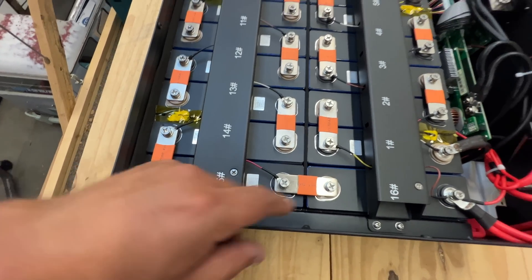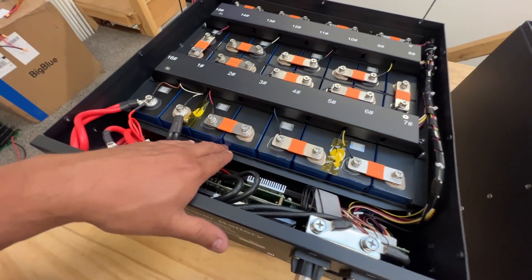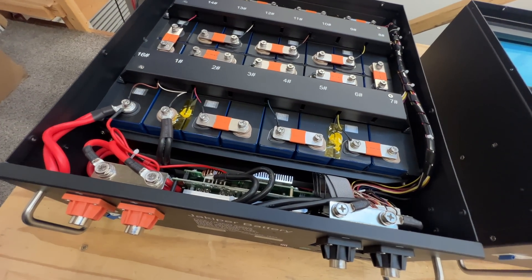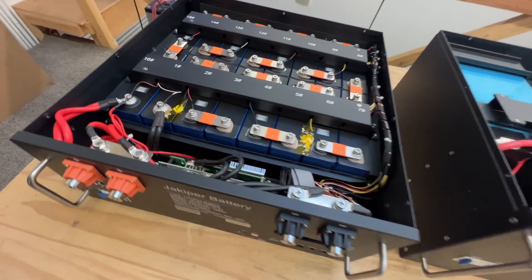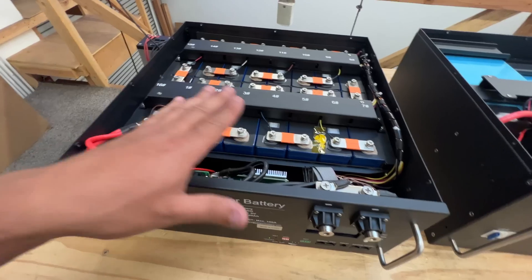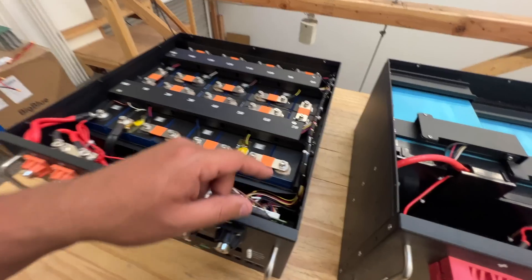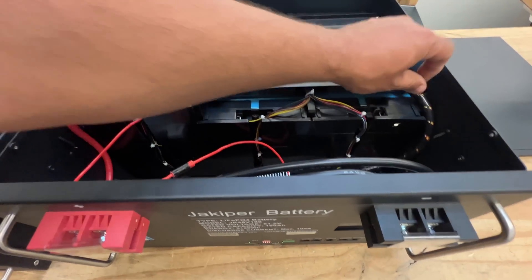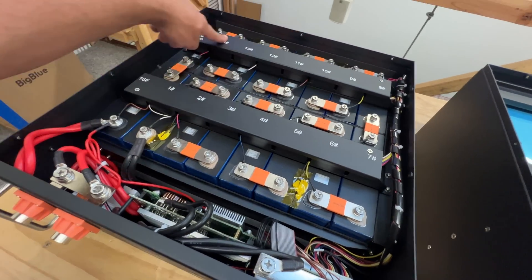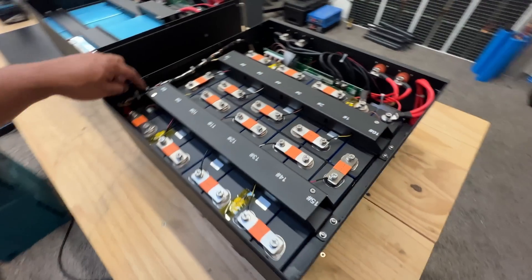These are beautifully made. The bars are there to hold the cells, and there's all this custom bracketry spot welded on the inside of the packs — so they're going to be very sturdy. They have foam to compress the cells just enough: not too much to damage them, but enough to prevent over-expansion. There's also wire looming with zip ties, and they use some of the brackets as raceways for the wire loom.